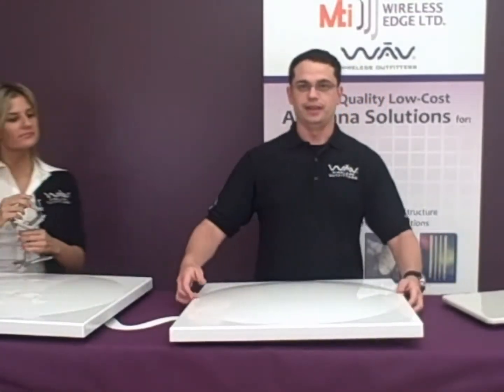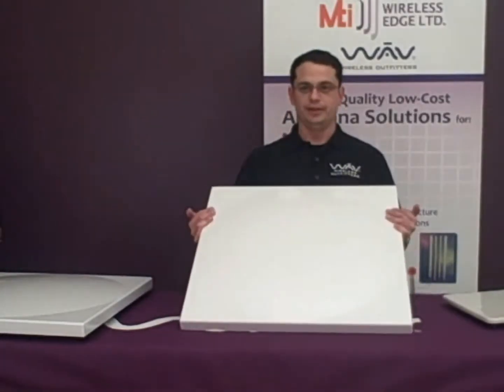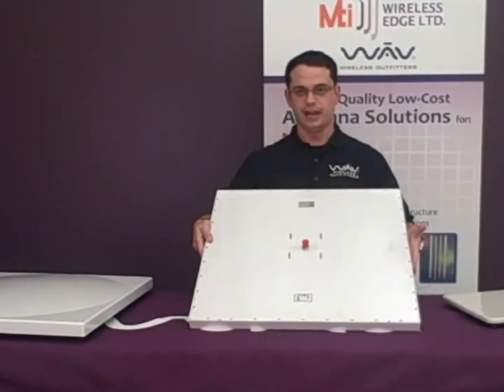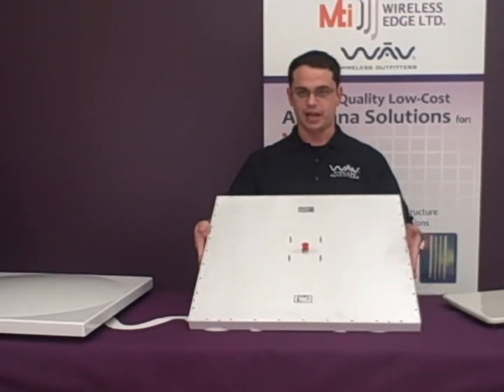Second, we have the MT48600 with a frequency range of 5.1 to 5.8 gigahertz. It has a large 28 dBi gain with a narrow 4.5-degree beam width. This uses the standard N-type female connector and can be mounted vertically or horizontally.